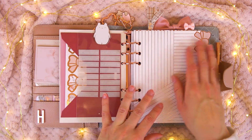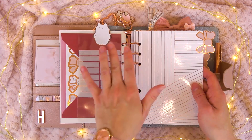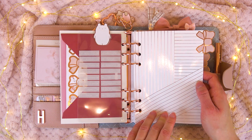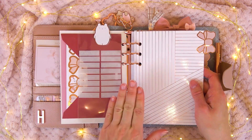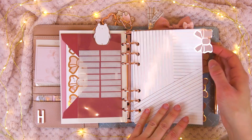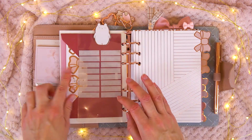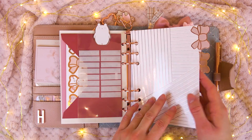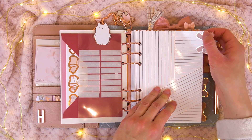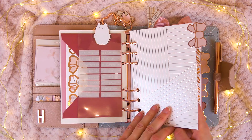So we get into the dividers. I actually kept the dividers that came with the planner — these white ones with different stripe patterns, rose gold foiled so they match the planner perfectly. But I cut all of the tabs off and instead added these rose gold foiled bow seals on both sides. I actually kept the tab beneath — it's still there — and just placed the bow seal on top, so it's a bit more sturdy than it looks. I wanted to try it this way and we'll see how I like it.